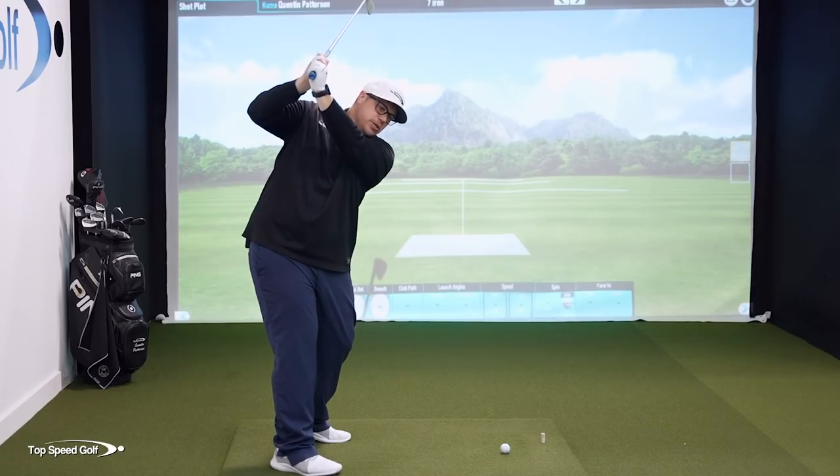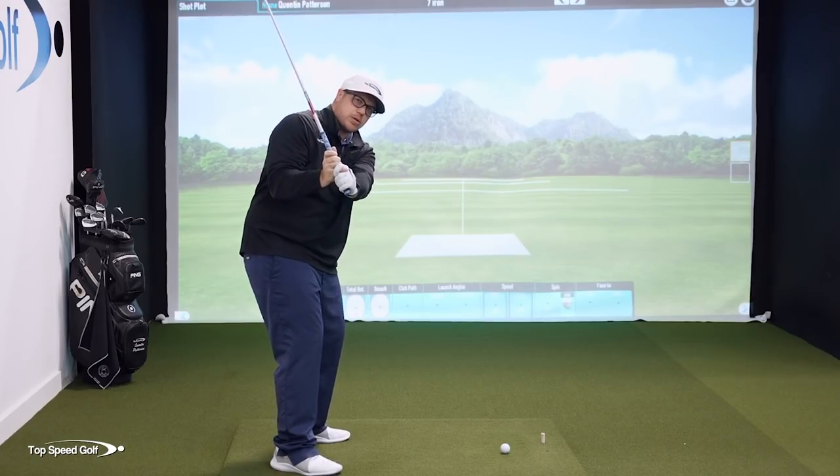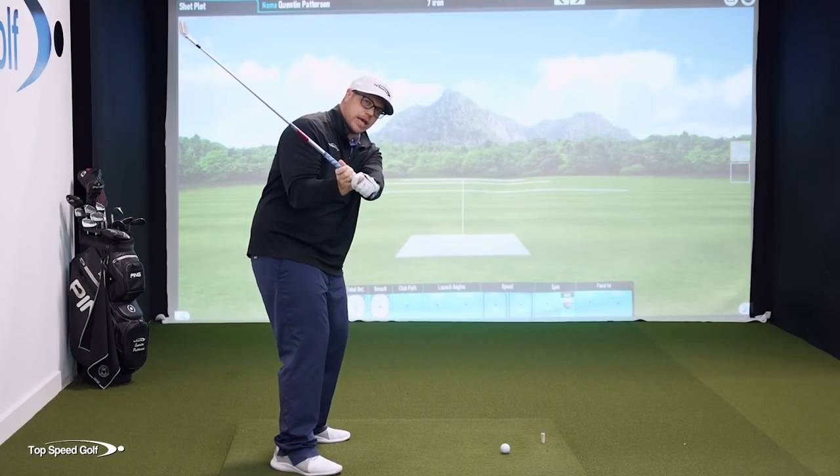When I'm in that position and I start my downswing, this club has just too short a time to be able to recover and to get that club laying down.